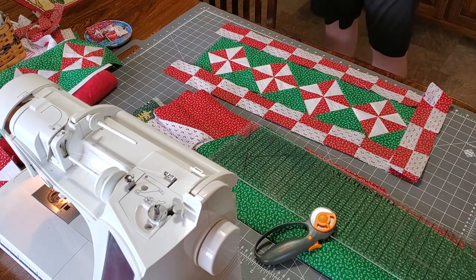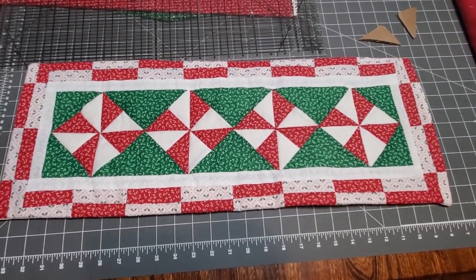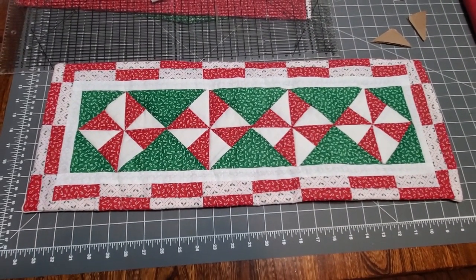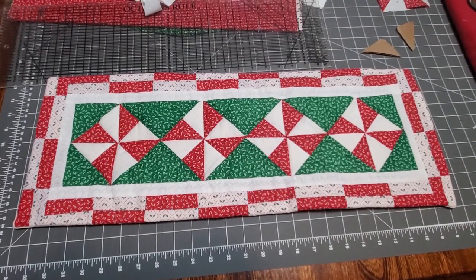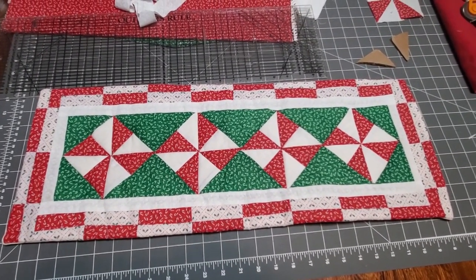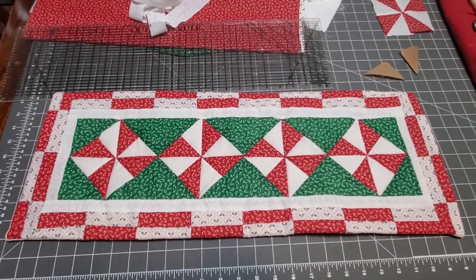So this is the finished product. We decided to narrow up the band on the outside, and adding the third band actually makes it pop a little more. Hope you like it — we enjoyed sharing with you. Please subscribe, thanks for watching, hit the thumbs up if you do like. Bye bye now.